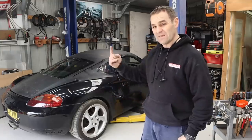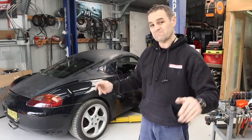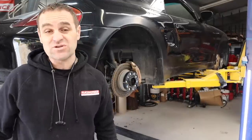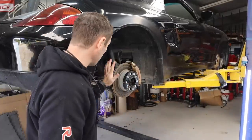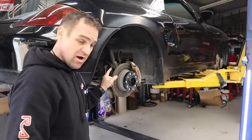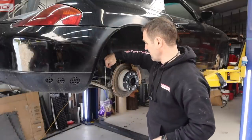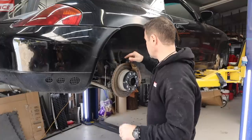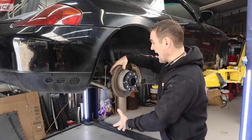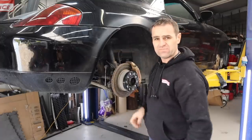First things first is to get the car up in the air and get all the wheels off. Wheels and tires are off all around. Next, I'm going to remove the rear shocks and springs. First I'm removing the brake sensor and then the drop link — I need to move the knuckle down to get the shock body out of the knuckle itself.